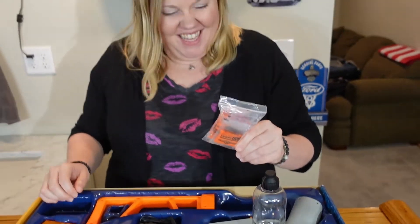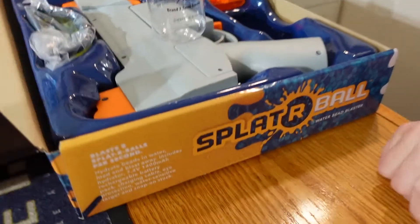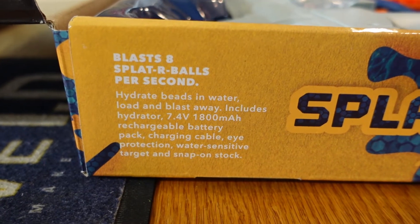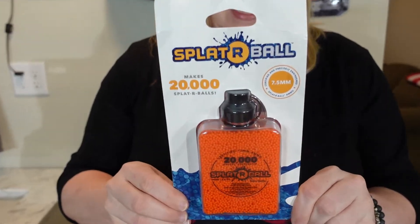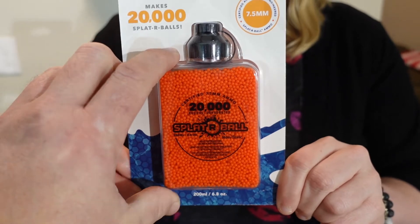This came with around three thousand rounds, but just in case you're attacked by the ATF, you'd better have some prepared. I didn't think three thousand would be enough since it's fully auto — it fires about eight splatter balls per second, so you're gonna go through three thousand pretty darn quick. I ended up buying 20,000 more.